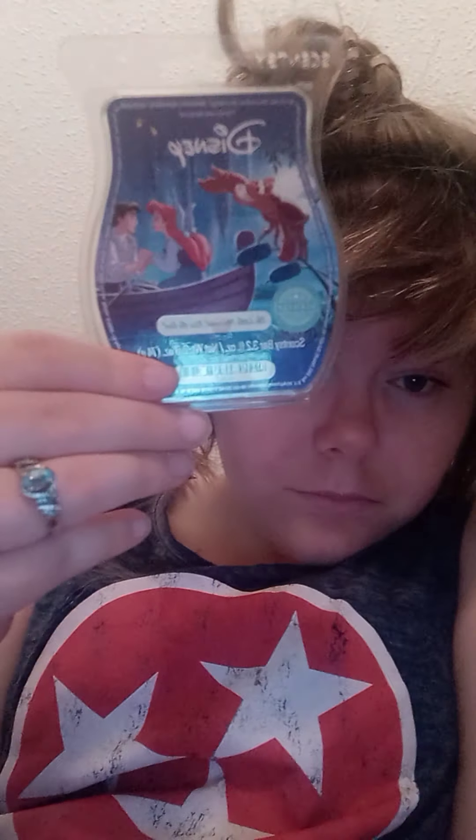And I'm going to be talking about the Little Mermaid Wax Bar as well. I have warmed both of these, as you see, so y'all will get my warm review and my cold sniff review.